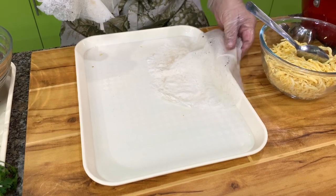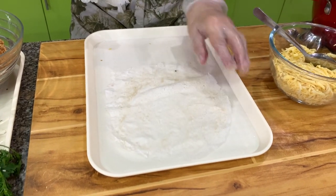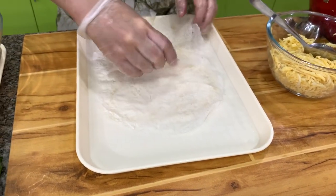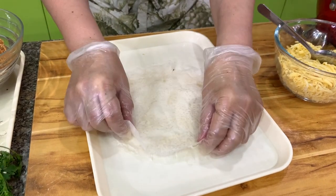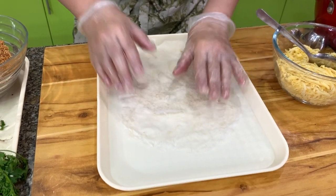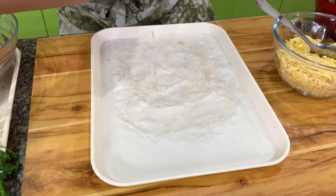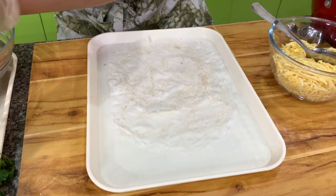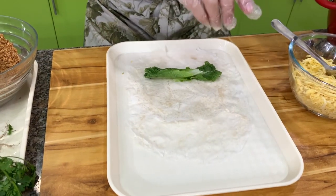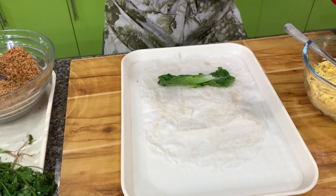I will show you how to wrap this. For this recipe, since our lumpia wrapper here is a little bit thin, I usually put two layers. But I do it this way — I don't put one on top of the other, I just do that. Then I start with any green that you have — I have here some romaine. And then we have the filling.